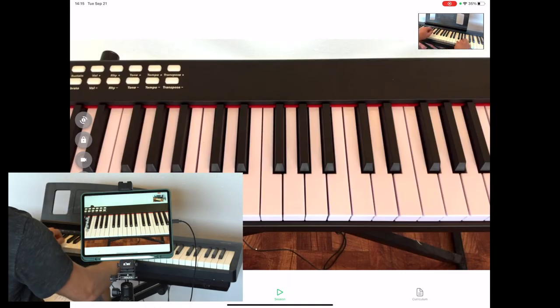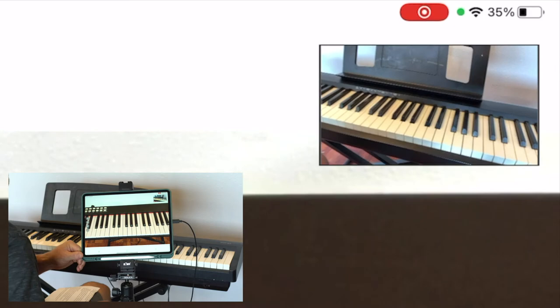Since we've taught online, we know the importance of cameras. One-on-one lets you switch cameras quickly during a session.